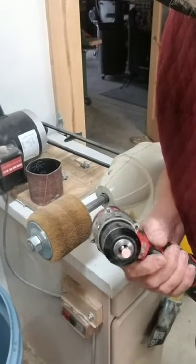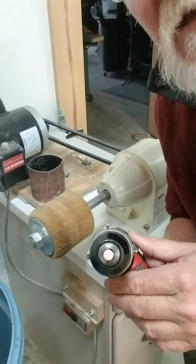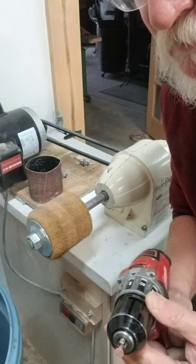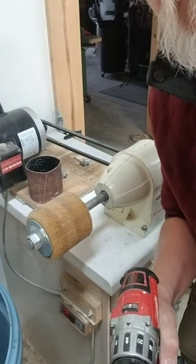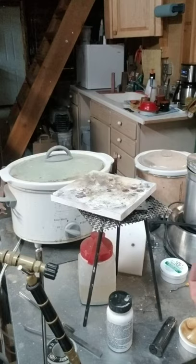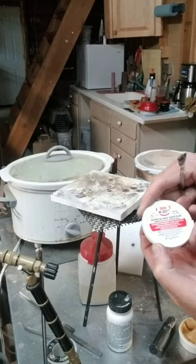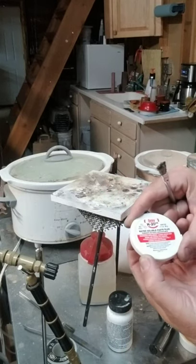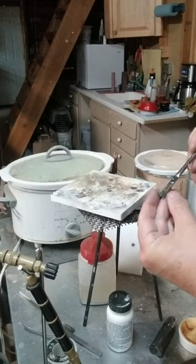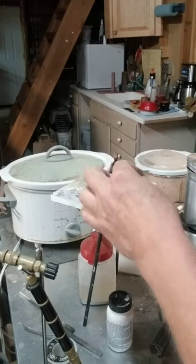Now with that bevel on it, clean and three-eighths of an inch, it's ready to solder. Okay Hank, here we go. This is some Oatey T-H20 water-soluble paste flux — worked well for this. Here's the disc — yeah, that's got some crud on there, need a cleaner brush.